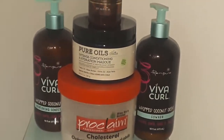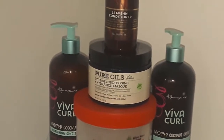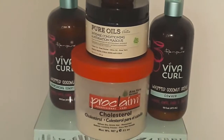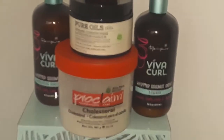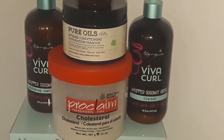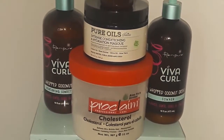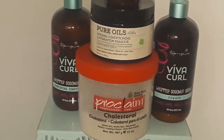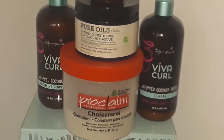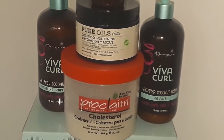In this video I'm going to be talking about how I hydrate and moisturize my hair. Over here to the right I have the Viva Curl coconut cream co-wash, and on the left side is the Viva Curl coconut cream nourishing conditioner. When I go to cleanse my hair I will use my co-wash along with my apple cider vinegar rinse.